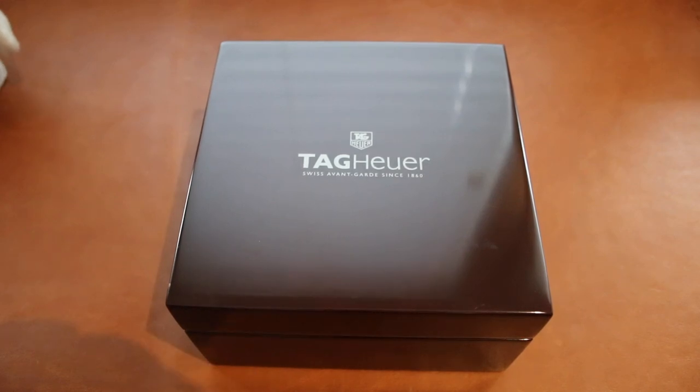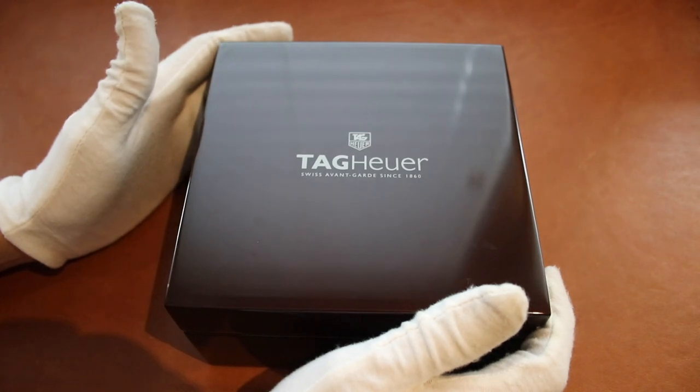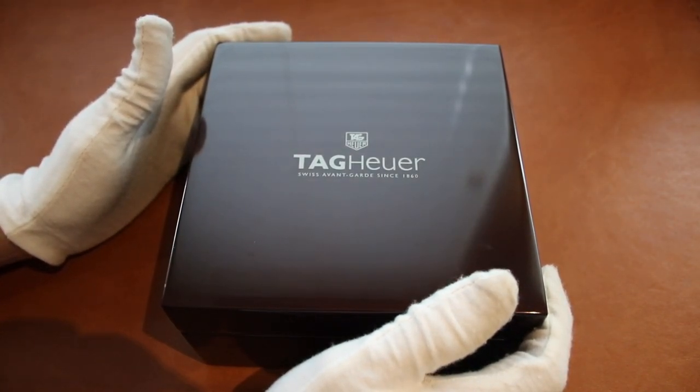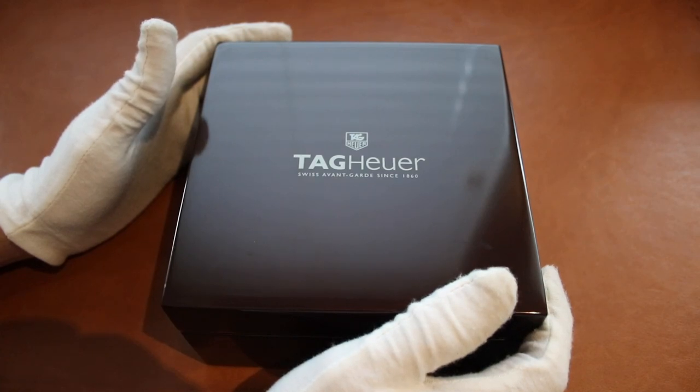Hello again. Here we have a Tag Heuer Grand Carrera, reference number WAV511A.